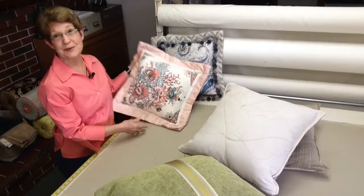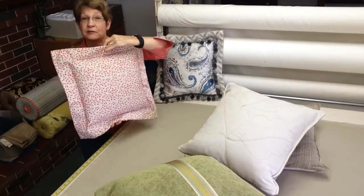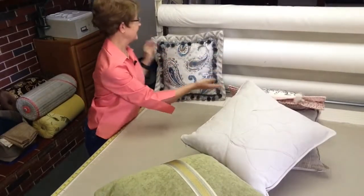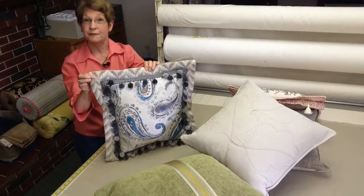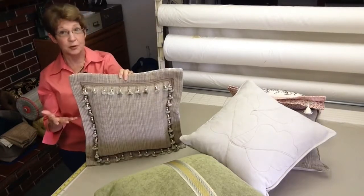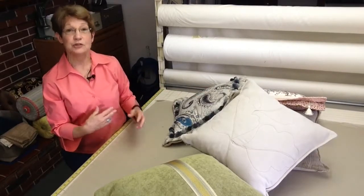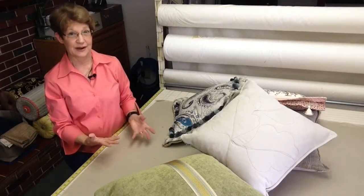Or it may be as simple as just using a solid piece of fabric on the back of the pillow, or even — such as this pillow — I've used a coordinating flange, a trim, and then on the back I made it a solid fabric with another piece of trim. As you can see, I'm getting two very distinctive looks that I can provide.